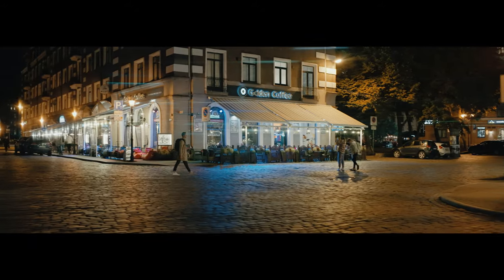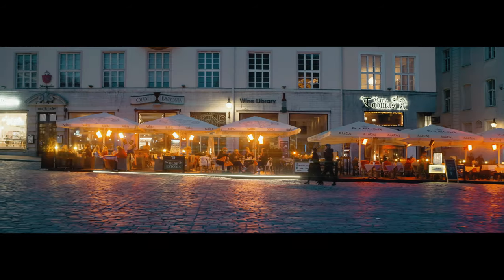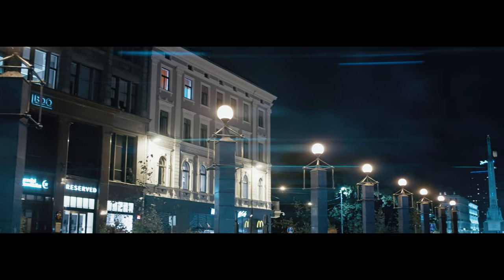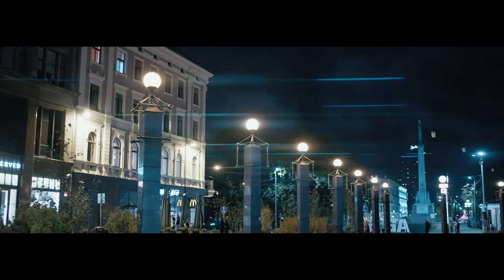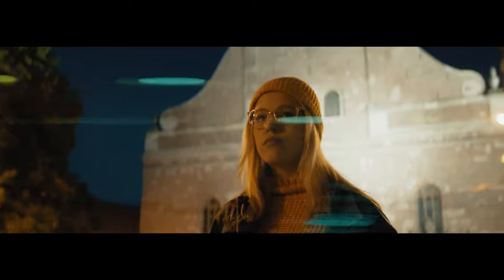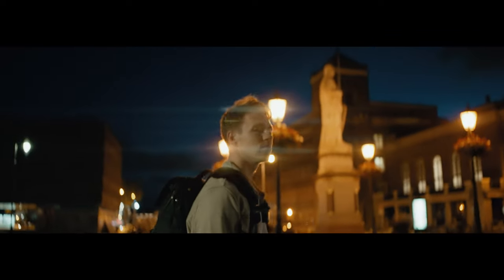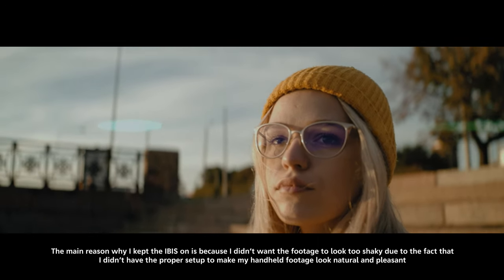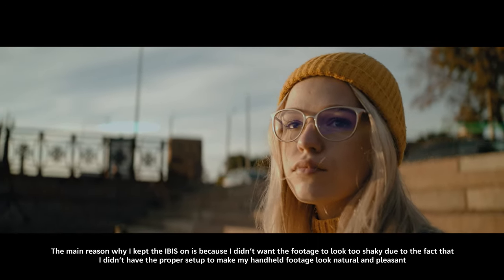The blue lens flares look amazing as well, but there is an issue. Sometimes when there are a lot of light sources, the blue lens flares start acting a bit crazy and they are everywhere, so be aware of that. Also remember that by using IBIS, the lens flares will start acting weird and appear to float in the image instead of staying static, so I'd recommend turning IBIS completely off.